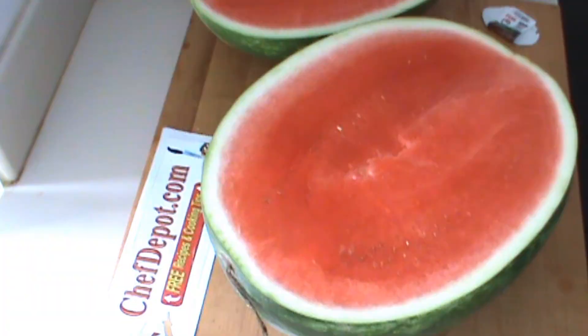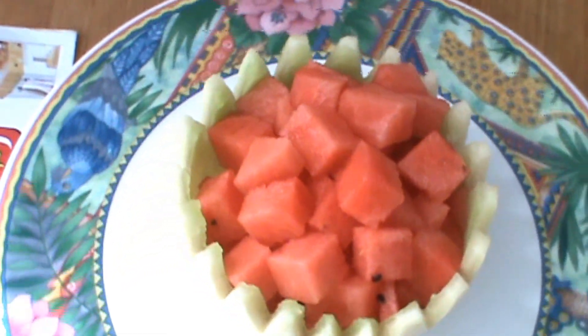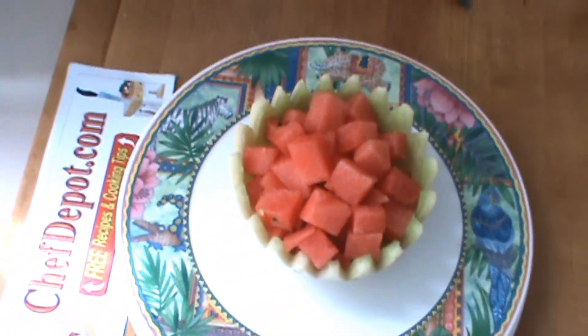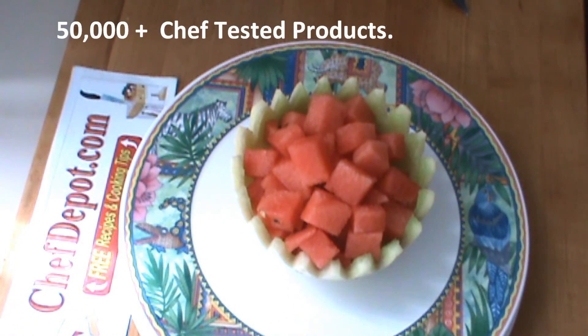Diced watermelon in a melon cup. Thanks for watching. Have a wonderful day.